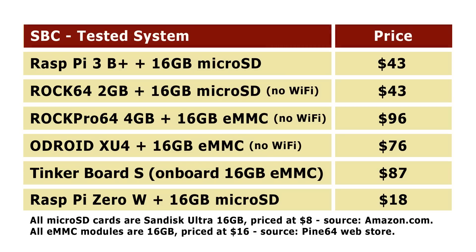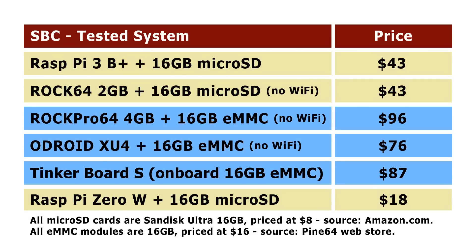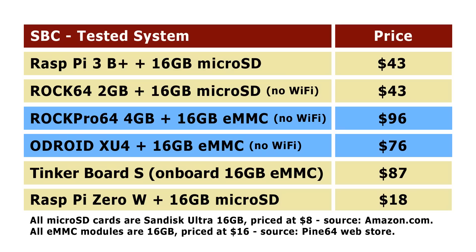Here's a table showing the system I'm actually going to test. I had a lot of debate with myself about how to boot these boards. In the end, I decided to boot the Raspberry Pis and the ROK64 from microSD, but the more expensive boards from eMMC flash — the Tinkerboard S from its onboard eMMC flash storage, and the ROK Pro 64 and Odroid XU4 from a 16 gigabyte eMMC flash module.